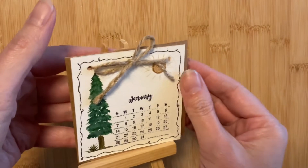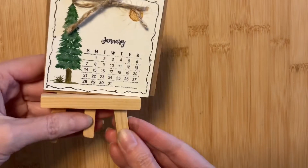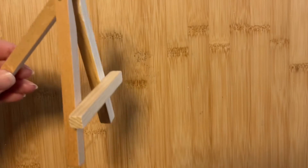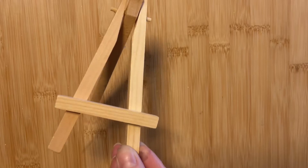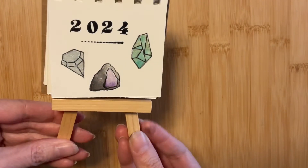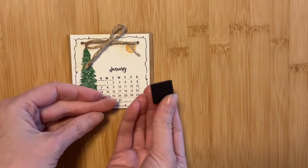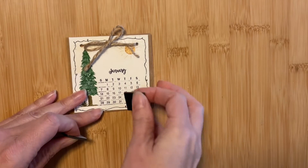Now let's look at two ways to display these mini calendars. I found this wooden easel at a craft store a while back. It's probably about four to four and a half inches tall, just right for a desk or a shelf. Or, using one or two adhesive magnets, you could display this on your refrigerator.